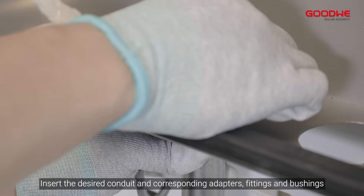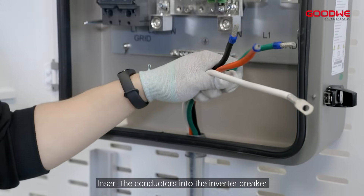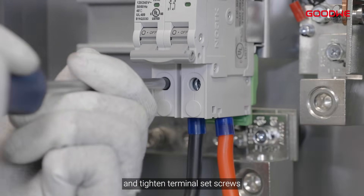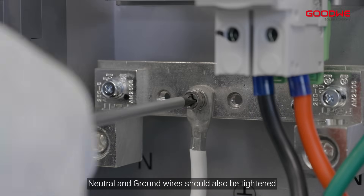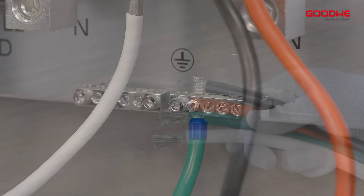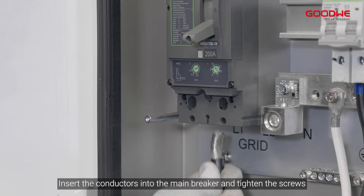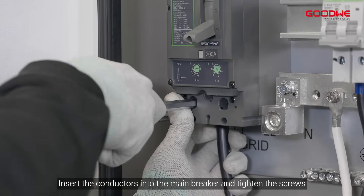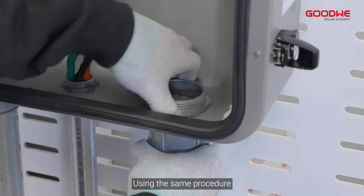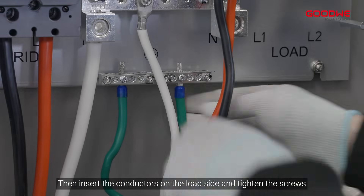Step 8: Connecting the AC conductors. Crimp the neutral wire with the OT terminal. Insert the desired conduit and corresponding adapters, fittings, and bushings. Insert the conductors into the inverter breaker and tighten the terminal set screws — neutral and ground wires should also be tightened. Using the same procedure, insert the conductors into the main breaker and tighten the screws, then insert the conductors on the load side and tighten the screws.